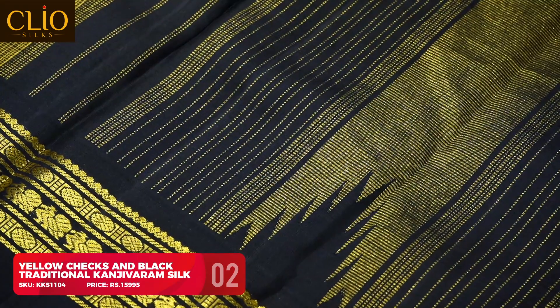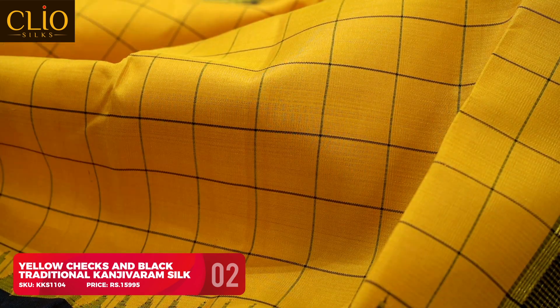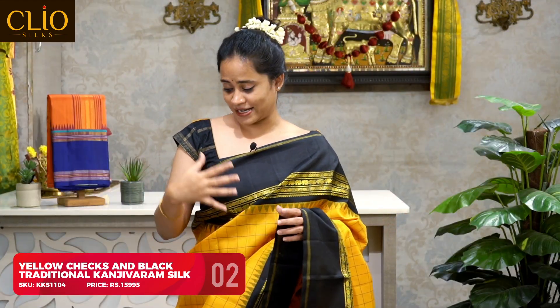The pallu is a traditional vairawusi designed zari temple contrast black pallu. For the overall look I made a bun with flowers and paired it with a typical black checks and yellow combination blouse. When you pair this saree with a contemporary designed blouse but in traditional colors, the saree looks fabulous.